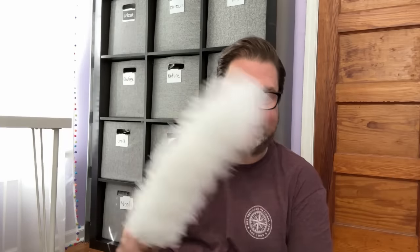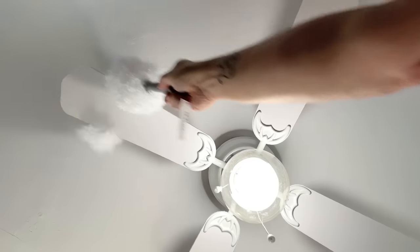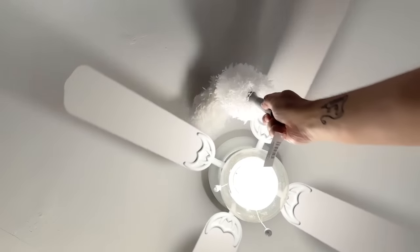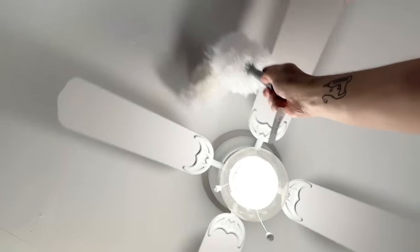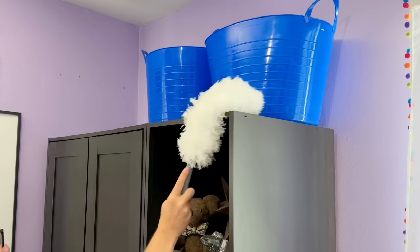If you're familiar with the Dollar Tree essentials cleaning system — where you buy a broom handle with different attachments — this flexible duster is another great attachment. You can screw on the handle or use it handheld. Because it has a wire in it, you can shape it to clean ceiling fan blades. Put it on the pole, clean the top of the fan, and adjust it to fit any size fan. It also works great for higher shelves you have trouble reaching.